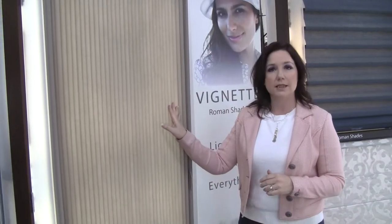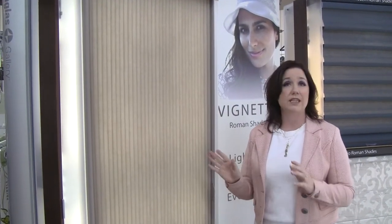It's absolutely amazing. Lots of colors, lots of options. They last for years. I have customers that have had this product in their home 15 to 20 years. Hunter Douglas Lifetime Guarantee. This is one of my most favorite products by Hunter Douglas for patio doors.